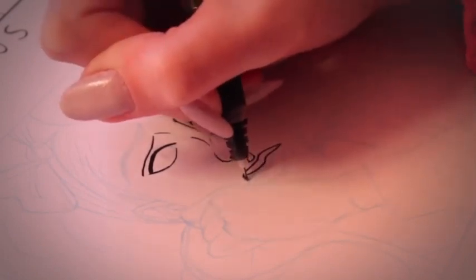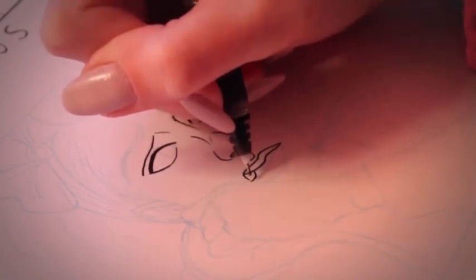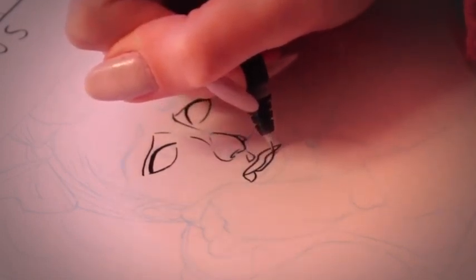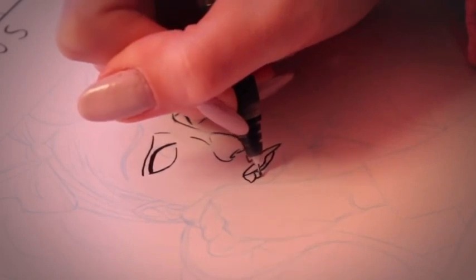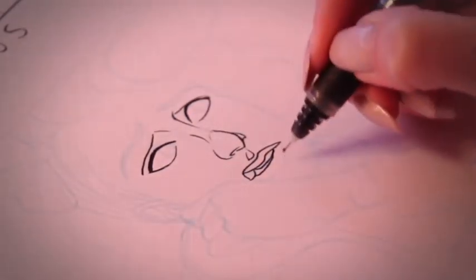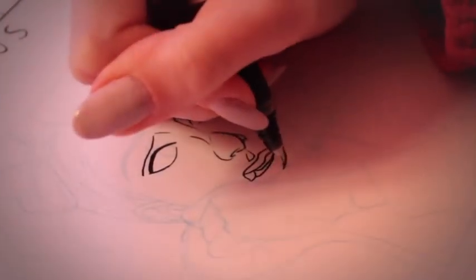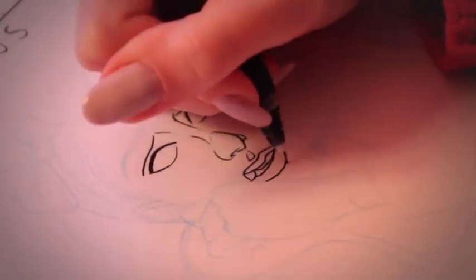Sketchbooks are a really nice thing to keep and to work on, because you can look back through them like they're a book, versus what I've been doing which is just drawing on scraps of paper, which all gets a bit loose and annoying to keep organized.